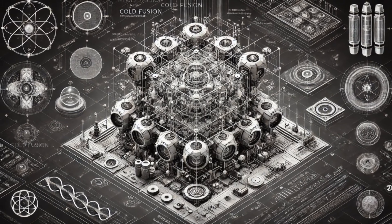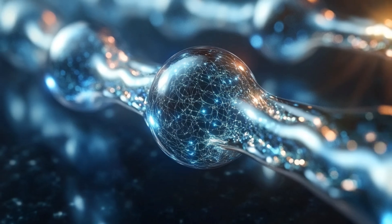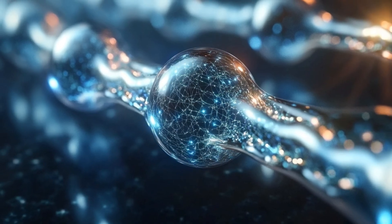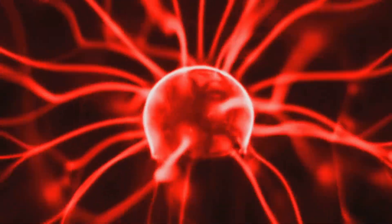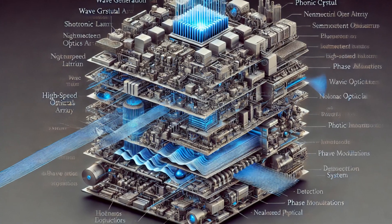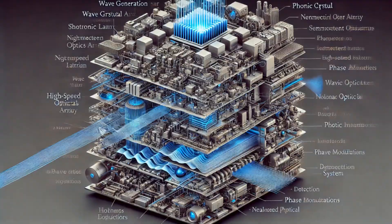We're getting close to the finish line. Now we need to connect our nyrite plates with graphene-coated conduits. These conduits act like tiny power lines channeling zero-point energy. Integrate micro-channel cooling systems to keep frames at optimal temperature.